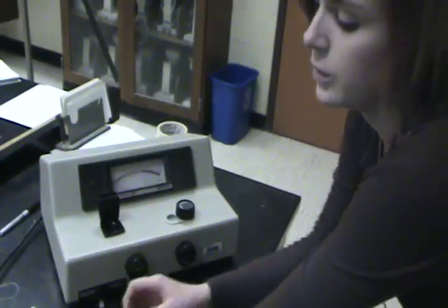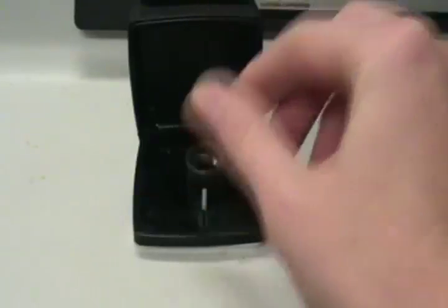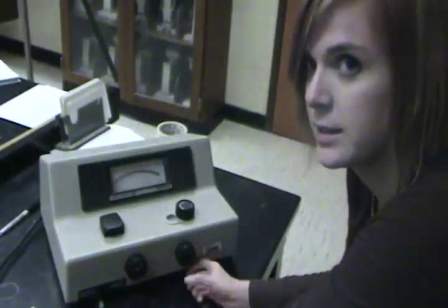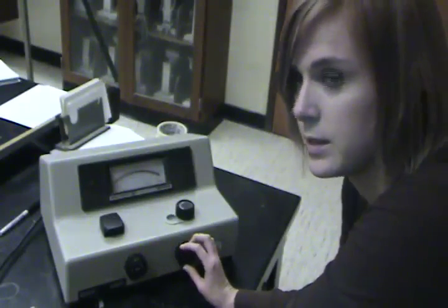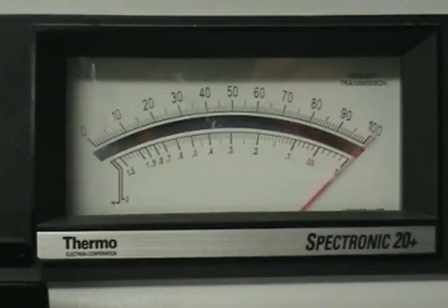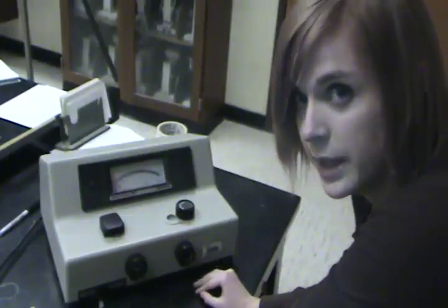The next thing that we need to do is blank our machine. Now that our blank is inside, we can turn the right transmittance knob all the way until it reaches 100%. We have now successfully blanked our machine.